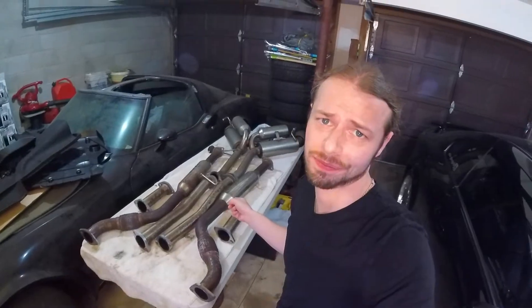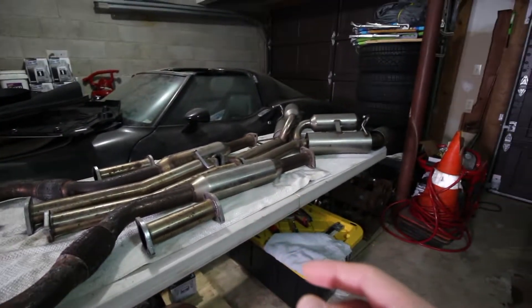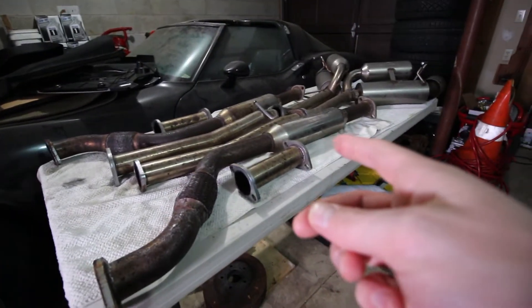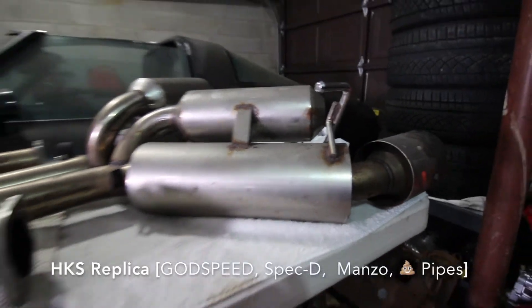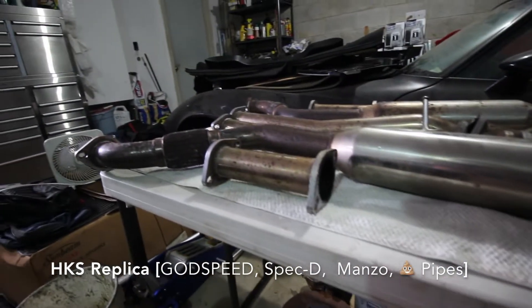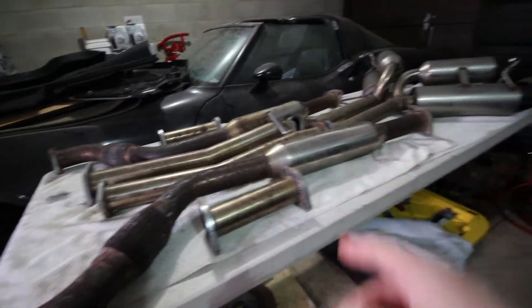Tyler gave us the rest of the exhaust for the G, but the problem is it looks like this. These are the pipes that Tyler gave us. This is the HKS replica, also known as Godspeed, or honestly whatever label they slap on it because these are all made in China.